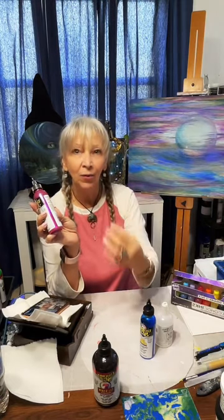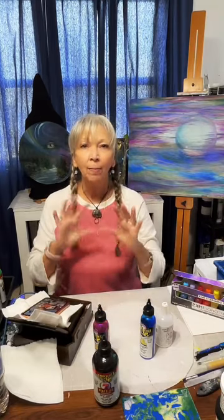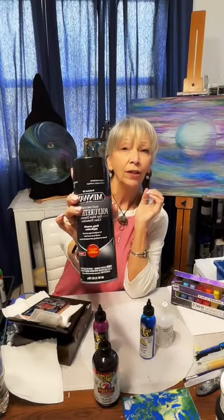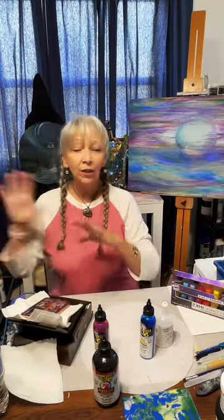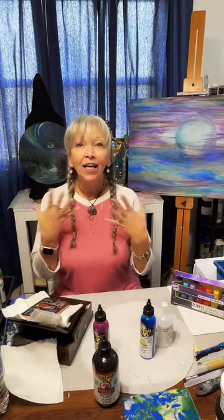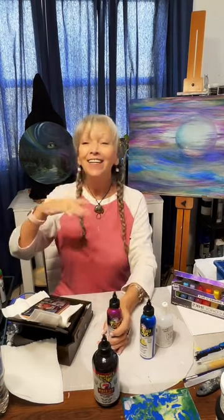Anything with water in it is going to reactivate the Unicorn Spit, so the possibility of losing your gorgeous piece is very real. What I do when I'm layering and really want to paint something — not a pour but a layered piece — is I use the Minwax polyurethane spray, fast-drying, 15 minutes. Go get a cup of coffee, come back, and start whatever you wanted to do on that piece, whether it's on wood, canvas, metal, or glass.